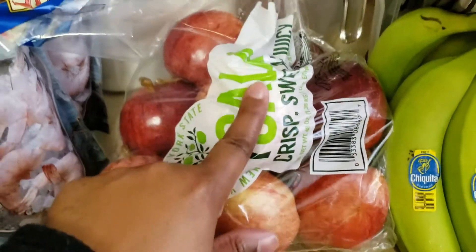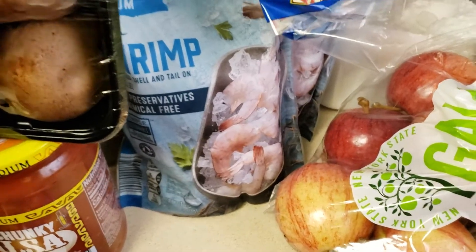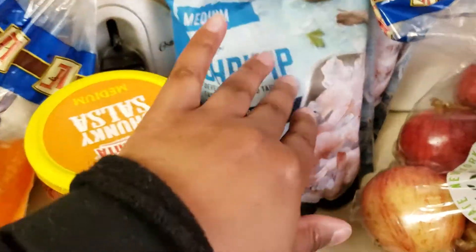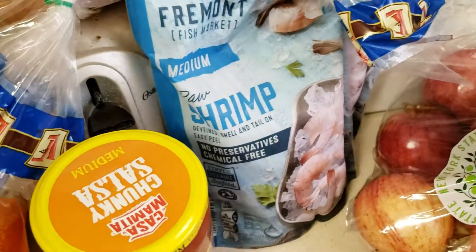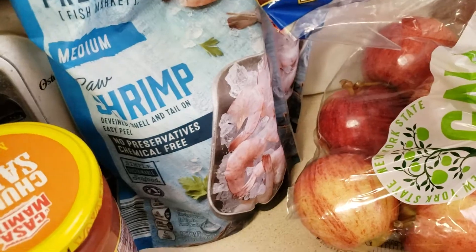Then over here I have a bag of the gala apples. And over here I have two bags of the medium raw shrimp. I always keep those on hand — I use them to make jambalaya and also shrimp quesadillas.